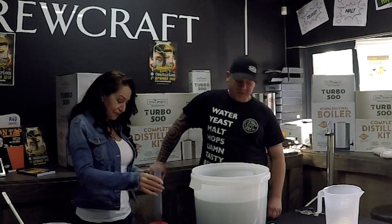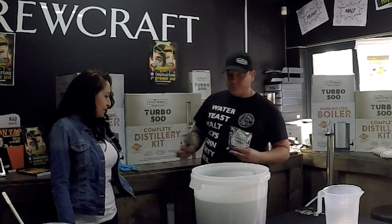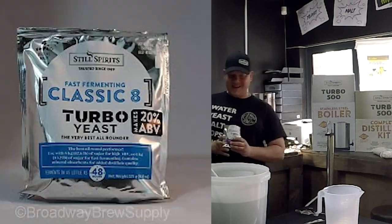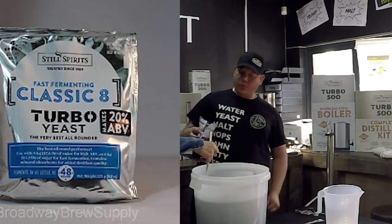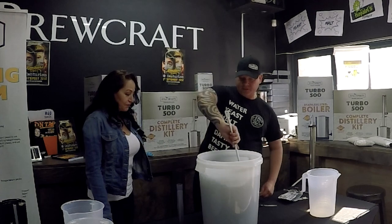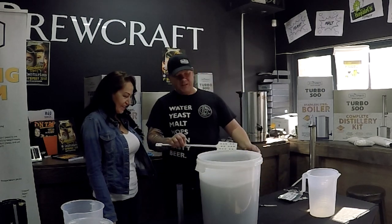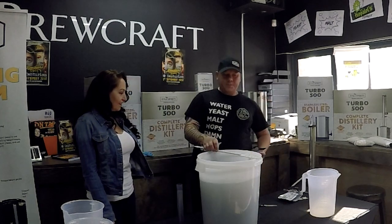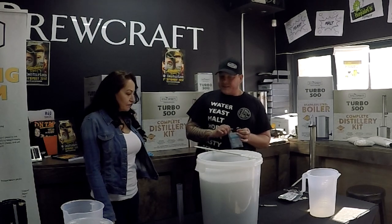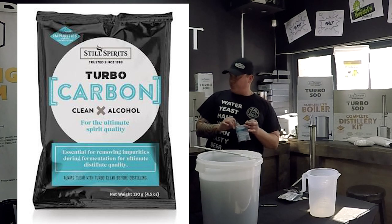Petra tastes the wash — 'Oh wow, it's sweet! I'll never believe it can taste like this.' Now to pitch the yeast: grab the kettle, pour the yeast over the wash and give it a vigorous stir. During fermentation there are black charcoal bits inside — that's carbon. You also want to add some turbo carbon to remove any undesirable flavors that get produced during fermentation.